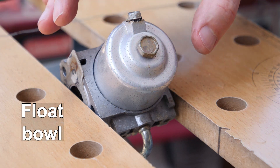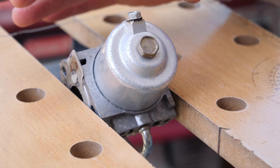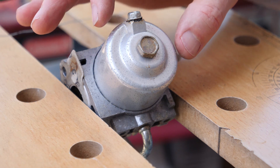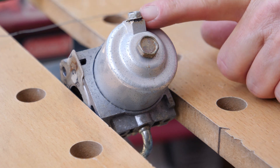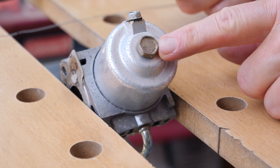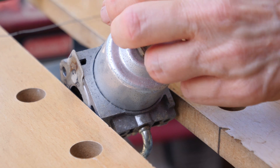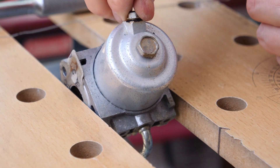This is the carburetor, mostly upside down. This is the float bowl right here — a little bowl which is usually filled with gasoline, and inside of it is something called the float, which is a seriously important component as far as a carburetor is concerned. I'm mentioning this because it may have some gasoline in it. This screw here will drain any gasoline, and this bolt here actually attaches the float bowl to the carburetor. This bolt here is the drain screw.